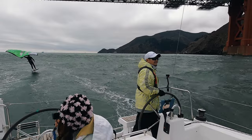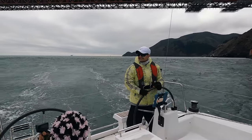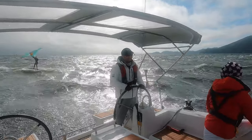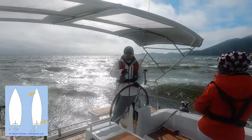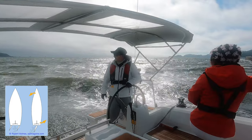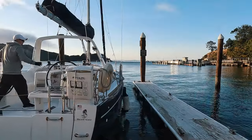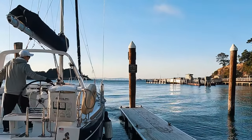Recently, I had a chance to sail two twin rudder Beneteaus with Saildrive, 35 and 38 respectively. They have two rudders, one on port and the other on the starboard side. Since the rudders are not directly behind the propeller, combined with the Saildrive, the boat has no prop wash and the prop walk is close to none.